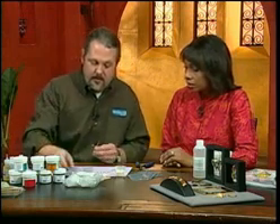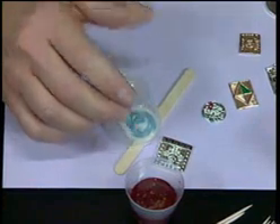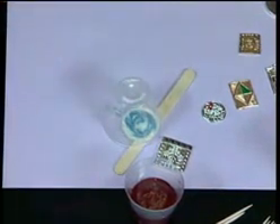You don't want to get any dust on it. What you want to do is take one of the other cups that you're not using and set it over the piece to protect it from dust — it's a good idea to do that.